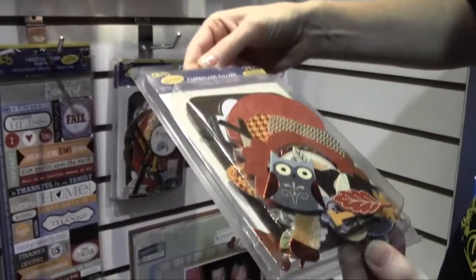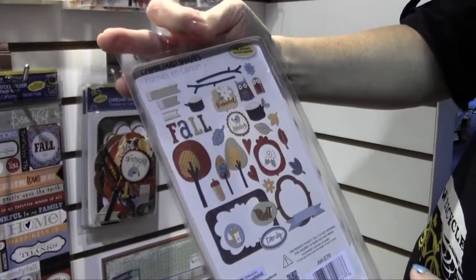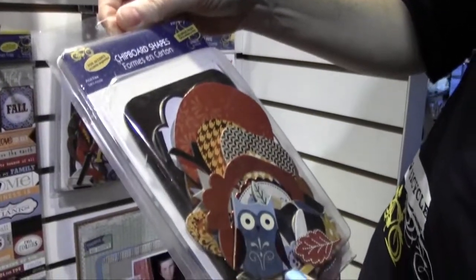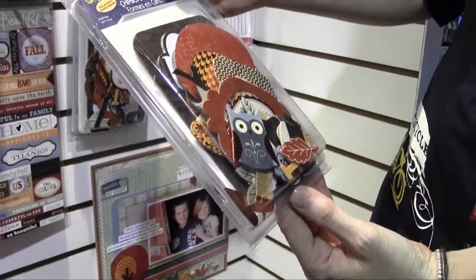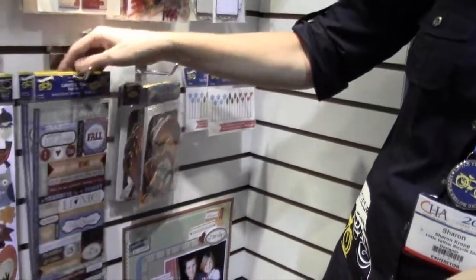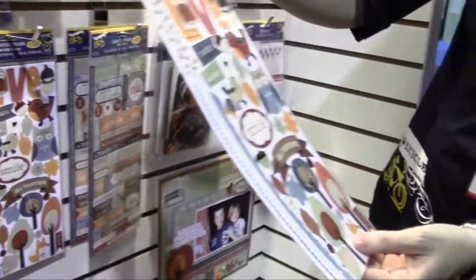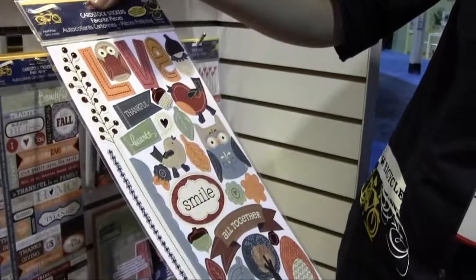There's foil on the chipboard too. Here's what you're getting in this pack — look at this owl and his little wings! This is favorite pieces, and you can see the copper foil on here. The copper is awesome.